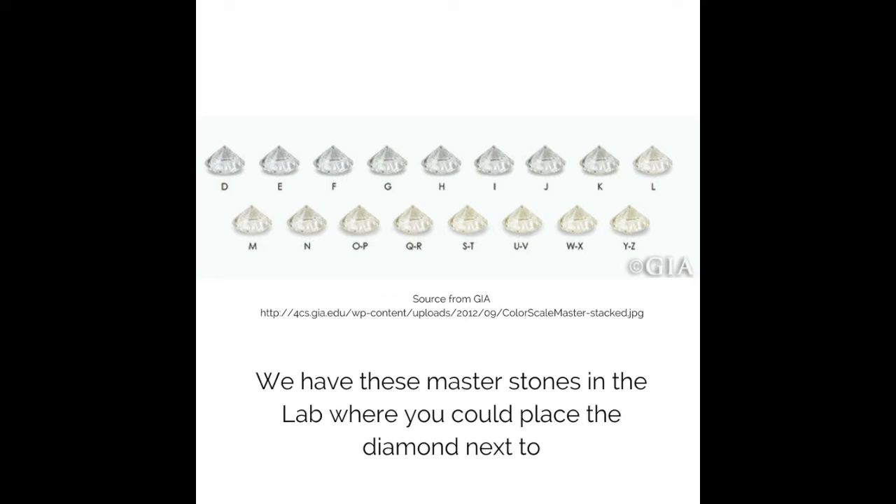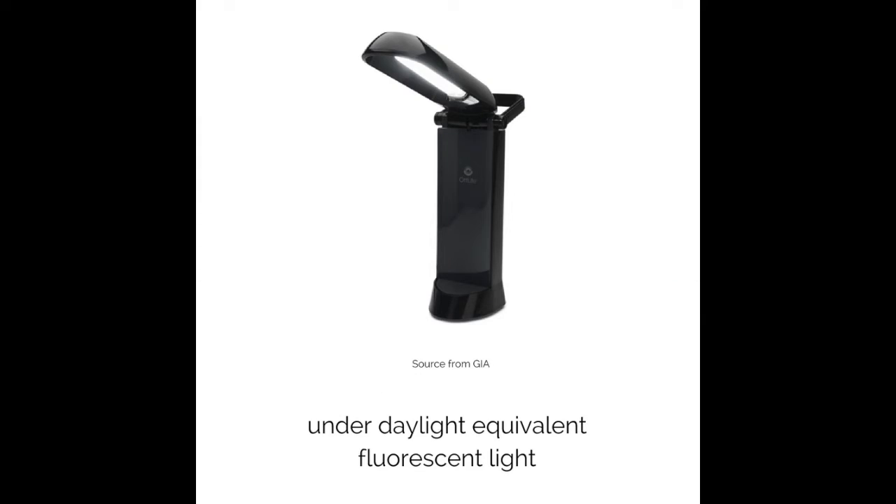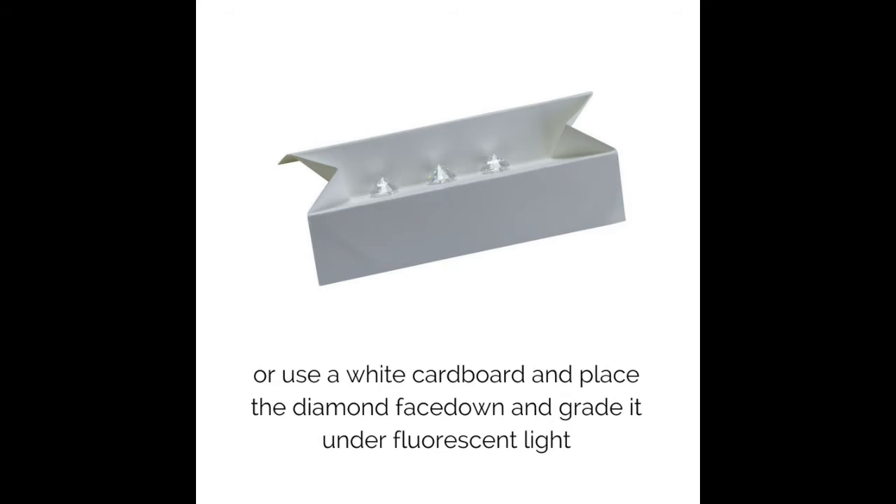We have master stones in the lab where you can place a diamond next to whichever is the closest to the color and grade them under daylight equivalent fluorescent light. Or use a white cardboard and place a diamond face down and grade it under fluorescent light.